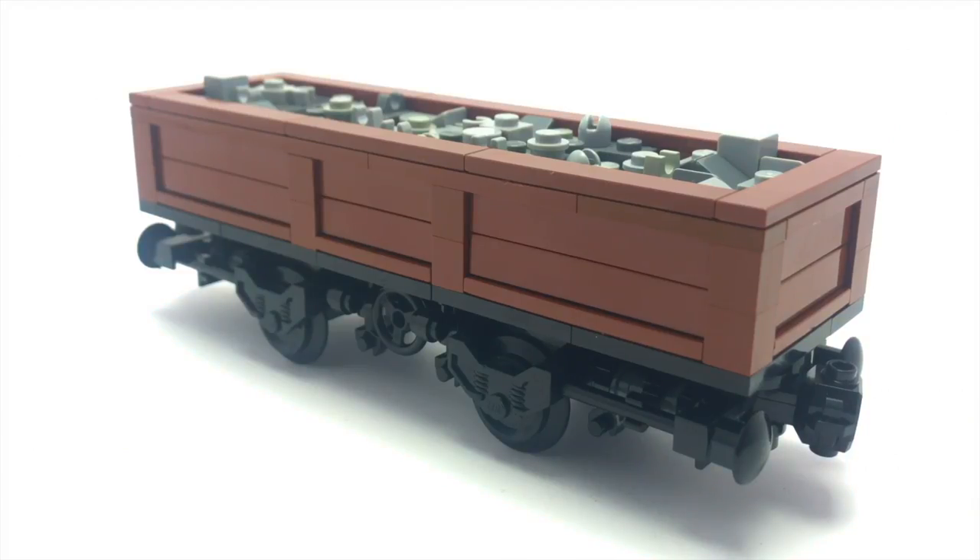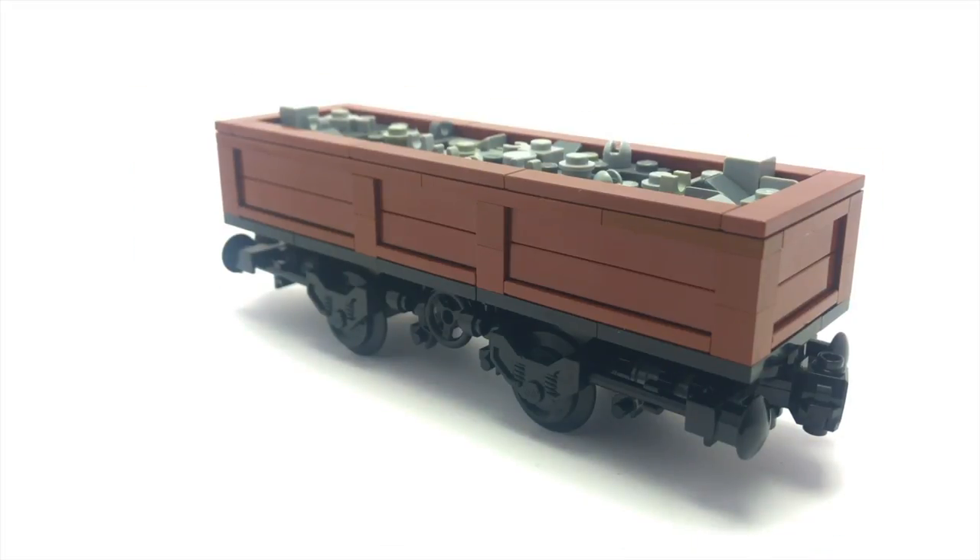The wheels themselves don't actually turn, but because they're very close together they do go around corners. Above that I've got the main car itself.